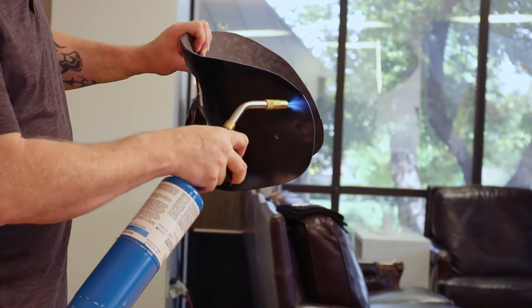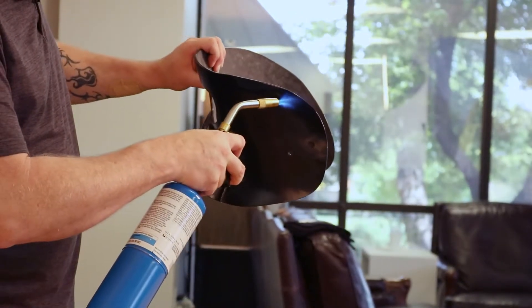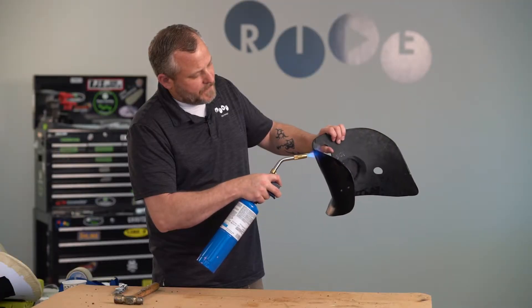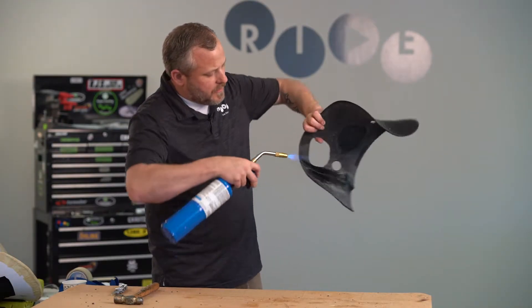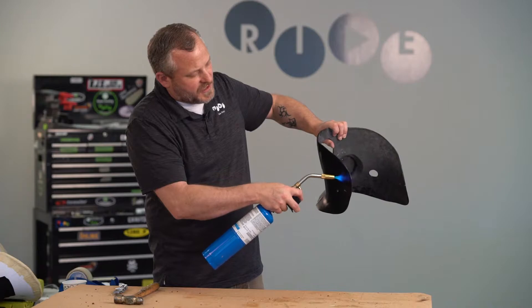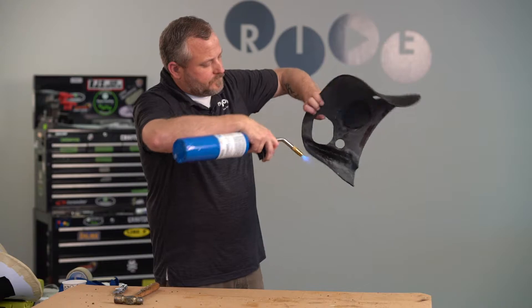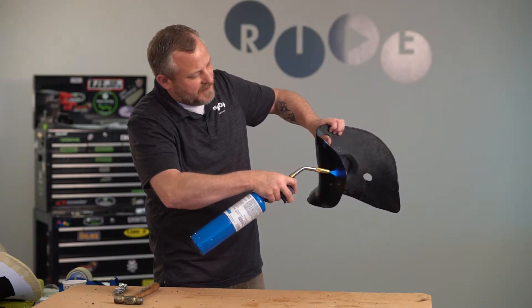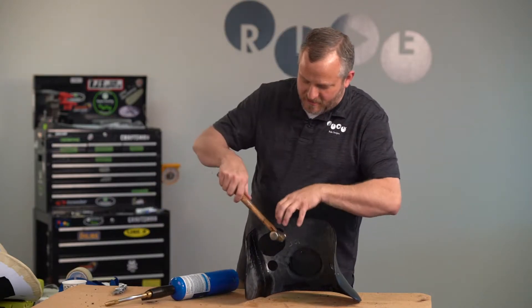If you wanted to use a heat gun you can, but it will take probably four times as long to do it. I'm just going to heat along that top edge. And occasionally I'm going to bring it onto the inside, but not enough to melt the inside layer — I just want to bring that heat through the shell. It's got to be nice and hot. If you think you've got it hot enough, go a little bit longer because you probably don't.